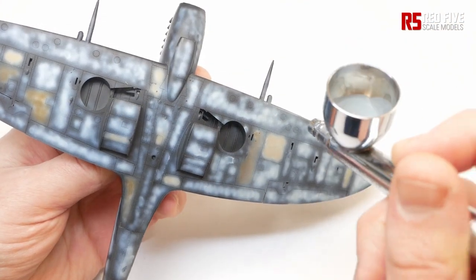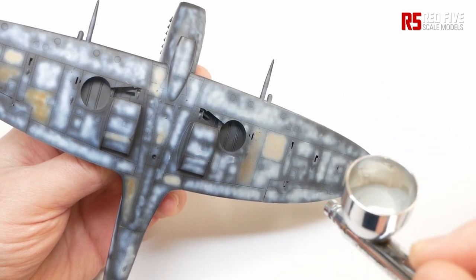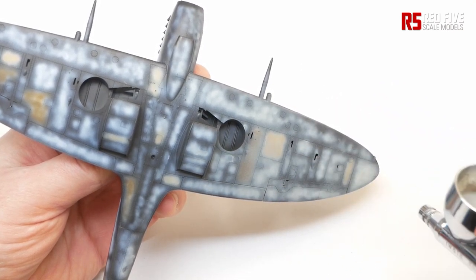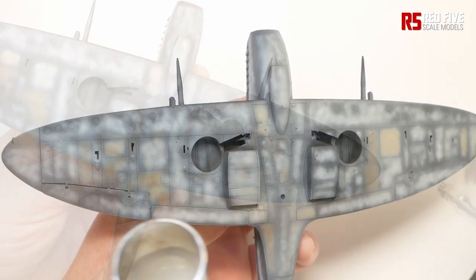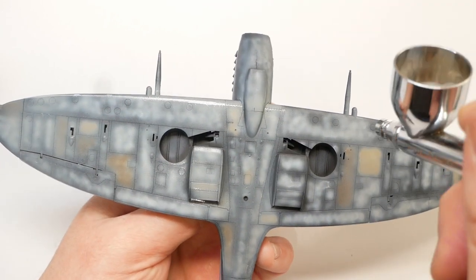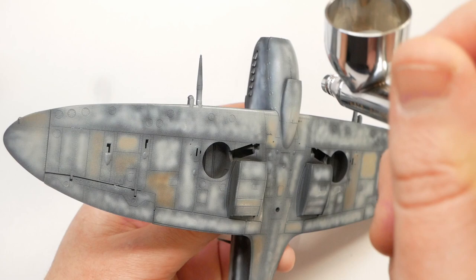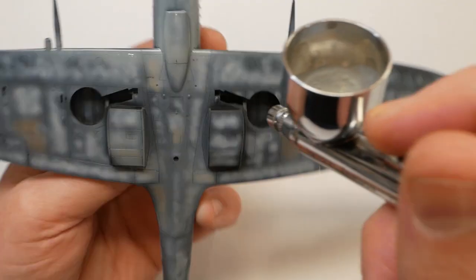The key to this step is patience and taking your time. To start, apply a very light and almost misted-on coat of the base colour. I tend to go at a distance of about 4-5cm from the surface. At this stage, try and keep the coats as thin as possible, almost transparent. At first you'll not see any paint build up, but please do be patient and don't rush.